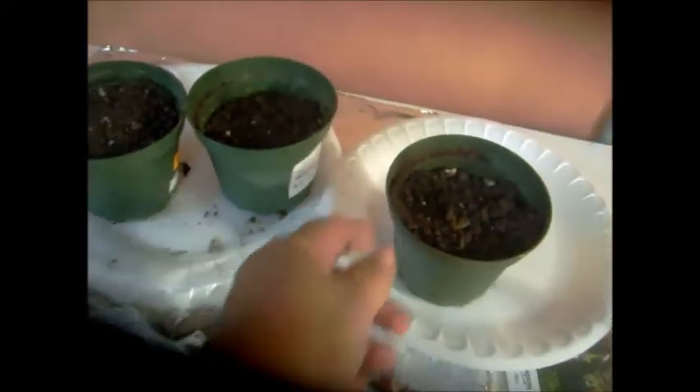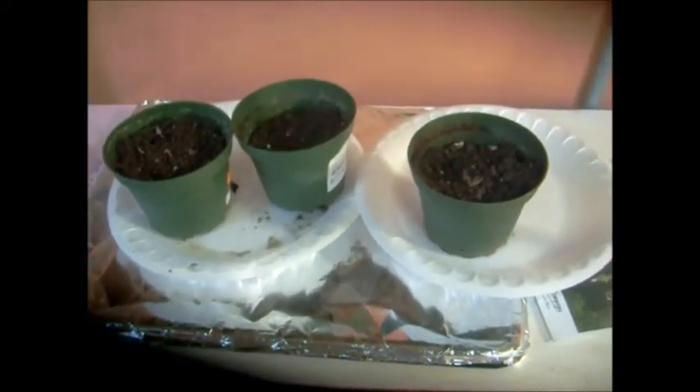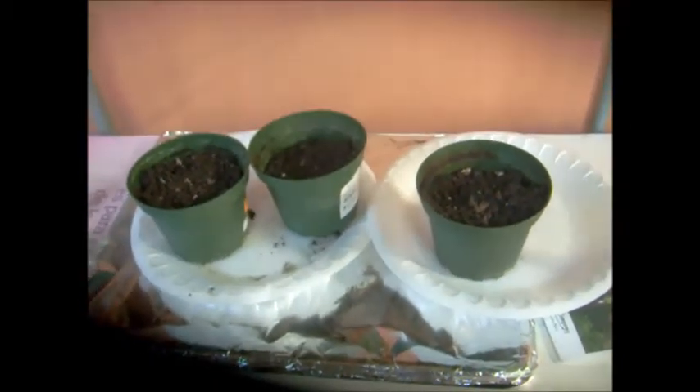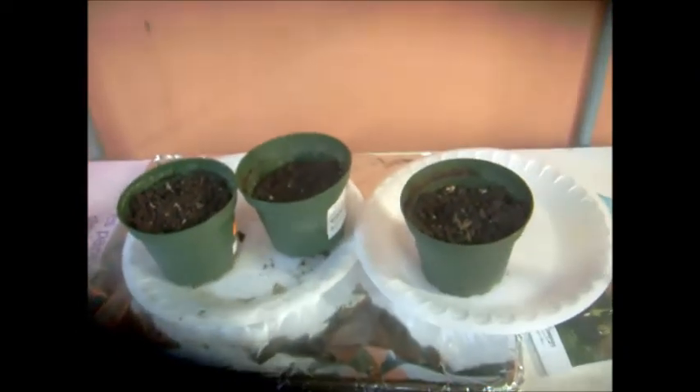Last but not least, this is my mystery seed. I found these seeds and they have no name in my seed collection — I didn't label them and I don't remember where they came from. They're round and purple with a little white dot. I don't know what they are, but I planted them to find out.